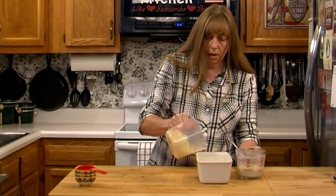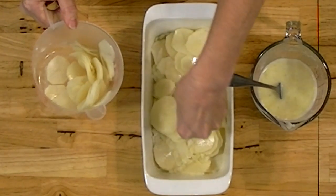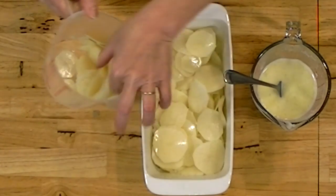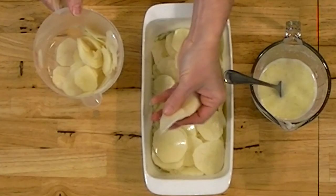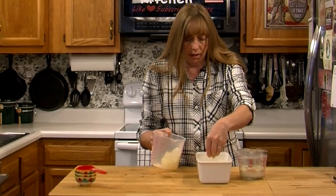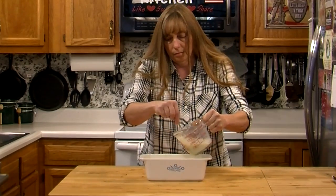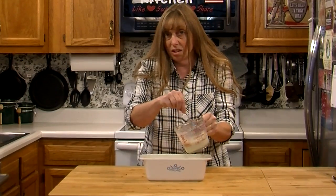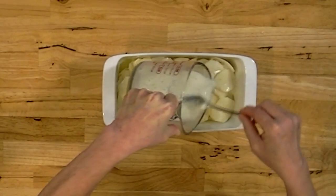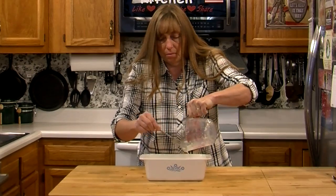Pour some sauce in your casserole dish and then add some more potatoes. You see my potatoes are kind of sticking together — you do want to bust up any big stacks so that the sauce can get in between them. If you don't give it a little stir when you pour the second half of your sauce over your potatoes, all your pepper will be in a big lump and a lot of your onions will be too. They'll settle to the bottom.